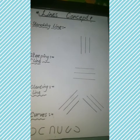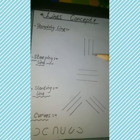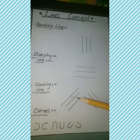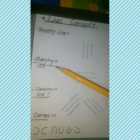To start pre-writing, I would like to tell you about line concepts. Students, there are four line concepts: standing line, sleeping line, slanting line, and curves. Today we will learn about sleeping line.